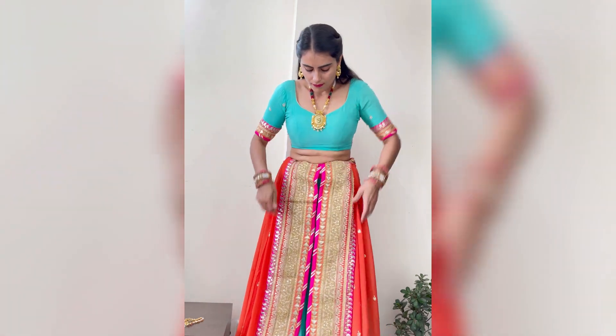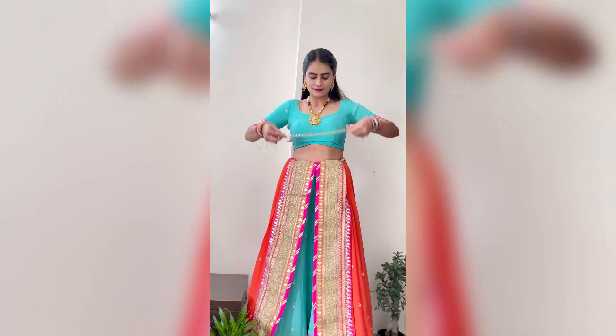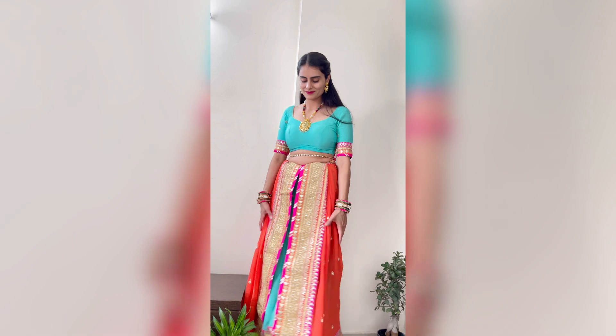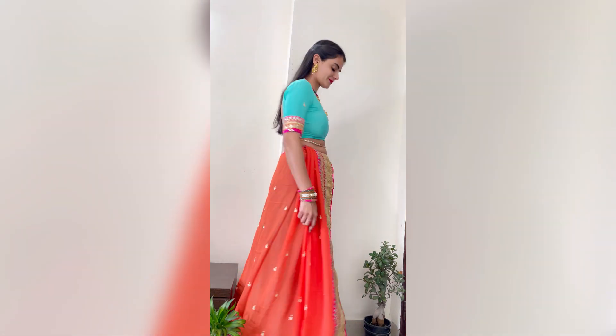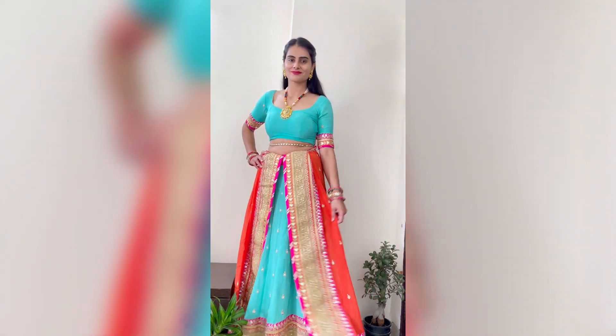And now you are done with the look — you are ready to go. How simple and nice this styling is!